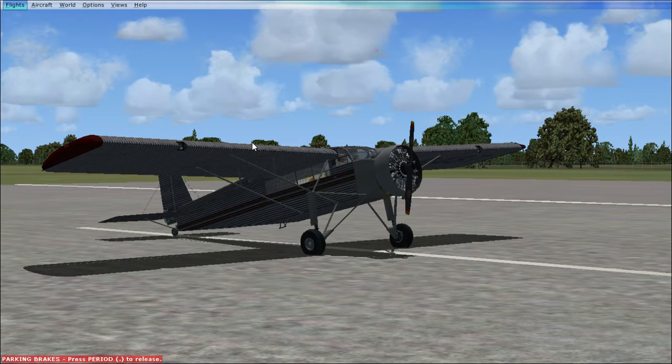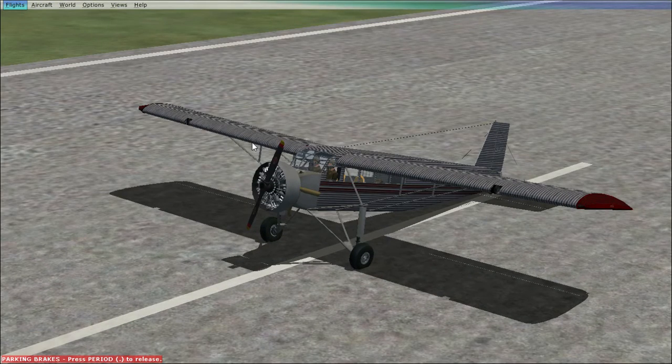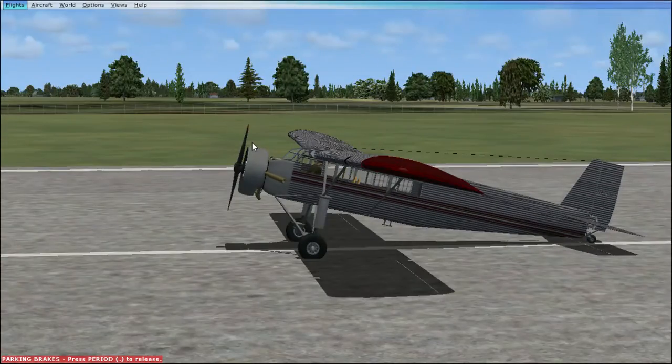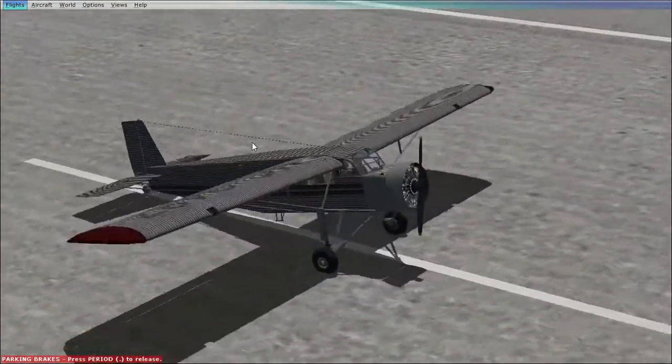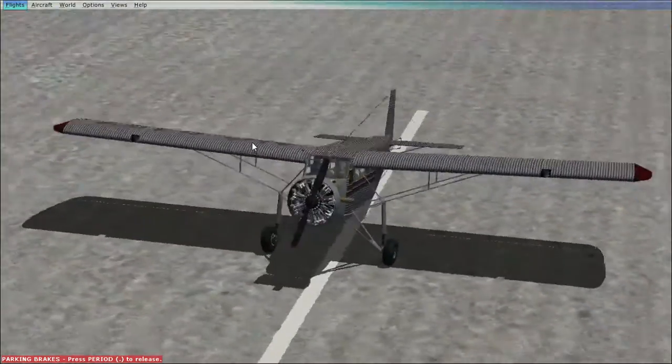Hey guys, Midnight Assassin 2003 here and we are back today — didn't skip out. We are back with another full metal aircraft, and today I am reviewing the Metal Aircraft Corporation's Flamingo G2-W. Yeah, the flamingo — it definitely looks like a flamingo to me. Totally. Besides that point about pink birds, this aircraft is not pink but it is a bird.